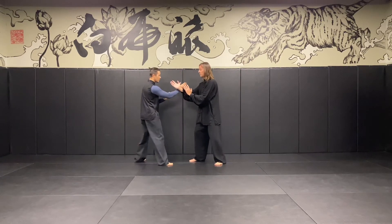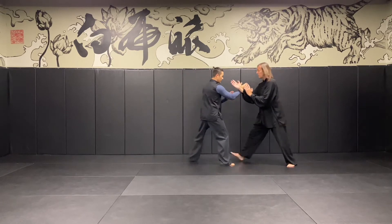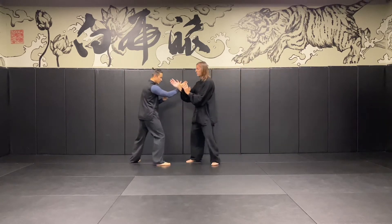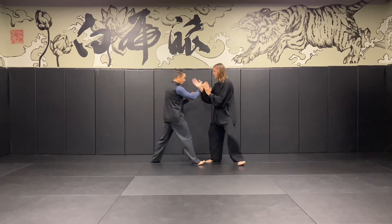Same thing with our right side. If he's driving in, I yield the exact amount as he pushes forward — just like a water blow. He pushes a little bit, I yield a little bit. He pushes more.